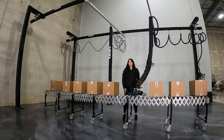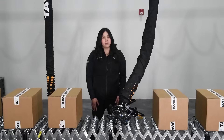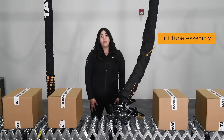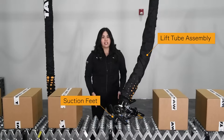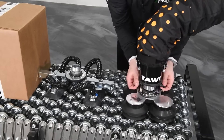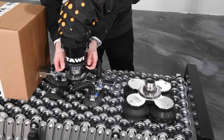Let's talk about the basic components of a vacuum lifter. Most of what you see here is what we call the lift tube assembly. We have our suction feet, which is what actually comes in contact with your product. These are completely configurable and they're easily interchanged for different applications.